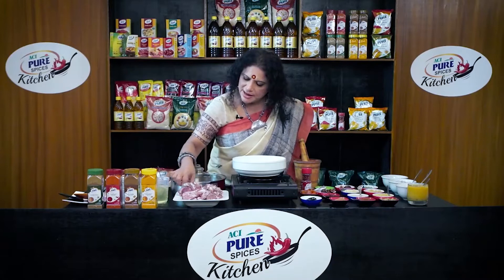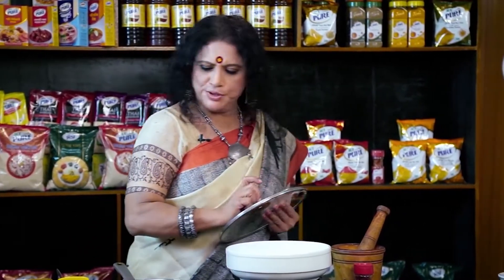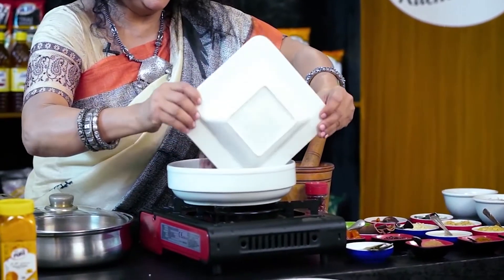We will not be able to cook this with this, so we will do this. We will start doing our marinate. So we will start here with the marinate sauce.